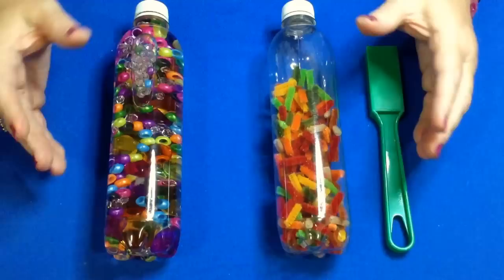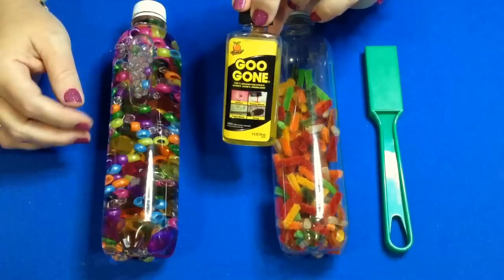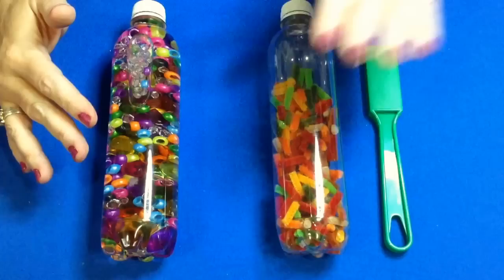You can use any size or any kind of water bottle that you want. Definitely want to use a plastic one, and most water bottles when you take off the label will have some kind of residue on there. What I use to get that off is something called Goo Gone. I just take the label off, rinse the inside of the bottle out, then put a little bit of Goo Gone on a paper towel and rub where the residue was, and it comes right off. Then I rinse it off again.